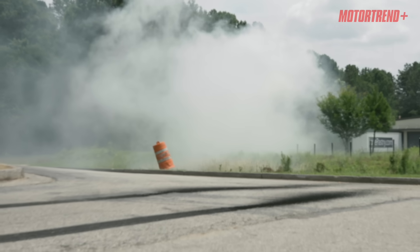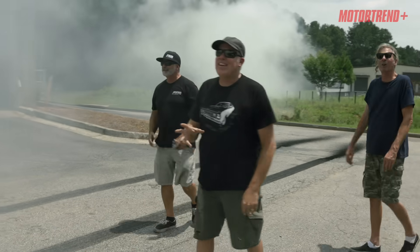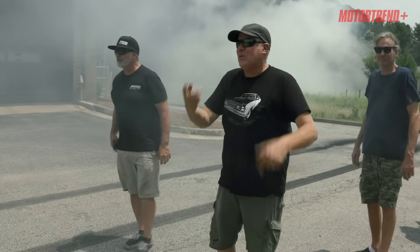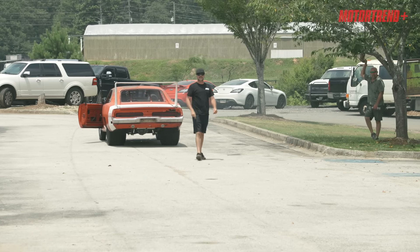That was fun! Two-tire fire! That was great! That was cool! I was really worried that the diff was open based on what we were doing in the shop, but clearly we got two-tire fire! It works! I told you it wasn't an open diff!